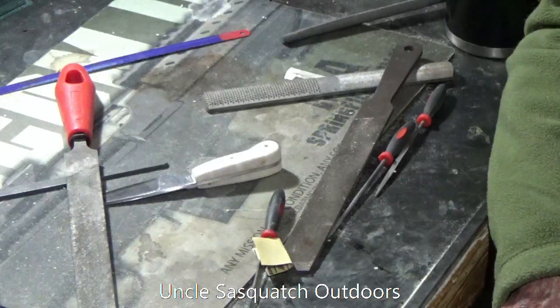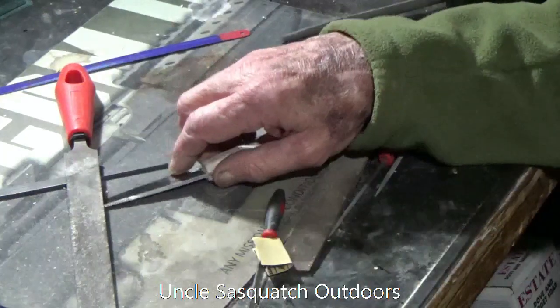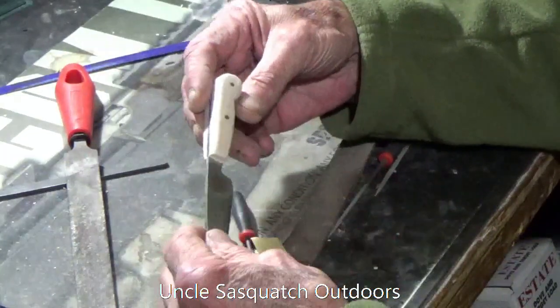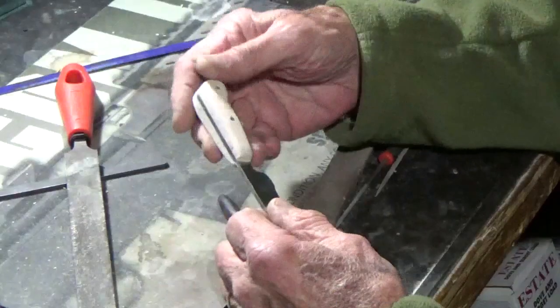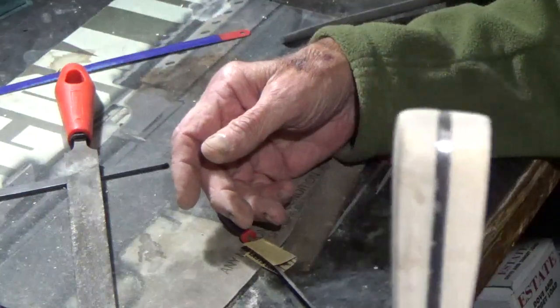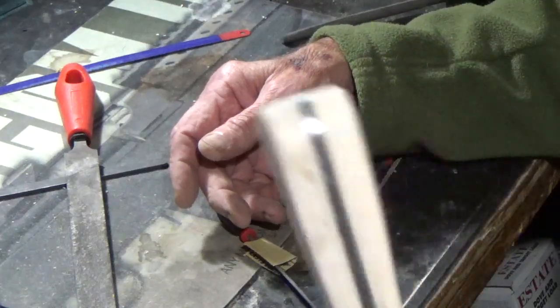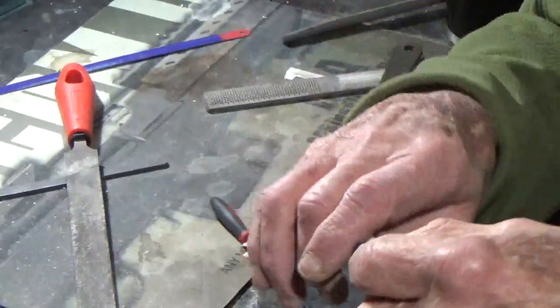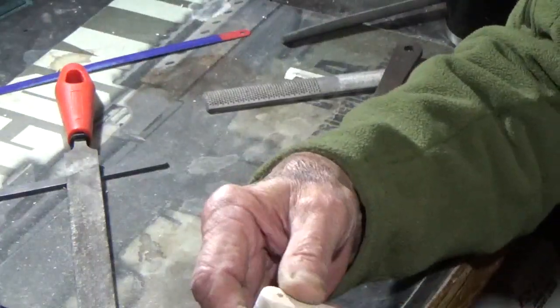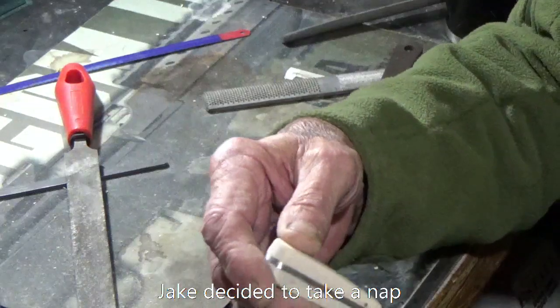Welcome back to Uncle Sasquatch Outdoors. I'm working on the final shape of the little patch knife — got it about like I want it and I'm starting to sand it down smooth. I left it just a little bit thick because I've got a pretty good-sized mitt on me, so that'll give me a good grip on the thing.